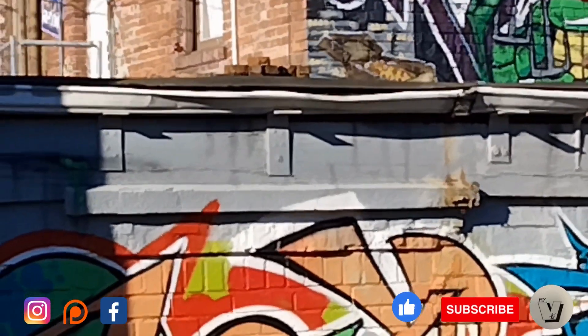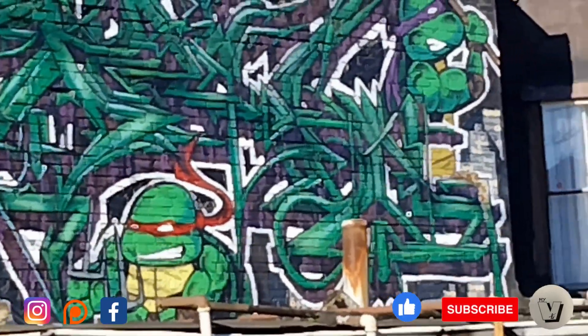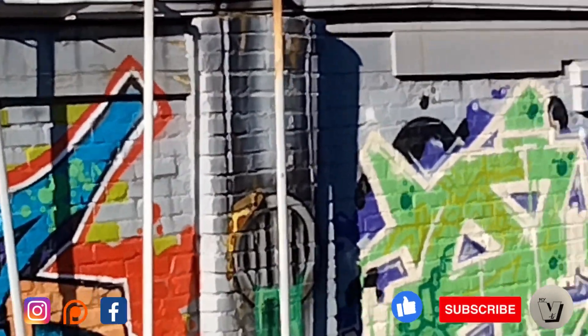I think we got all four of them here — Raphael, Donatello, Michelangelo, and Leonardo is somewhere around here I think.